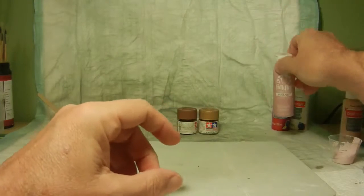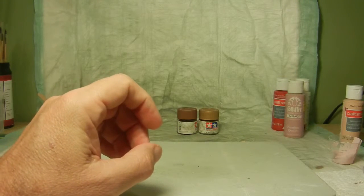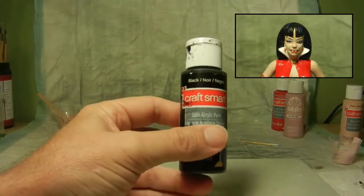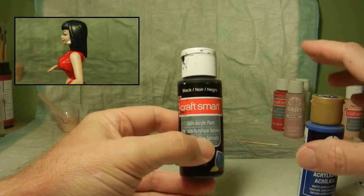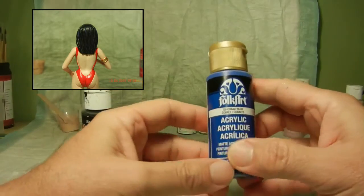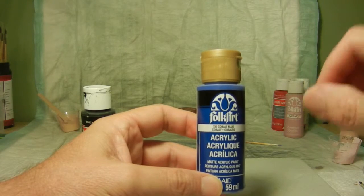Once the skin was done, I basically started with her hair and worked my way down to her boots. For the hair, I went with the Craft Smart Black Satin. Since I wanted to do the comic book version for her hair, once I did the base coat with the black satin, I did some highlights with Folk Art Cobalt Blue number 720, highlighting some areas on her head along the hairline.